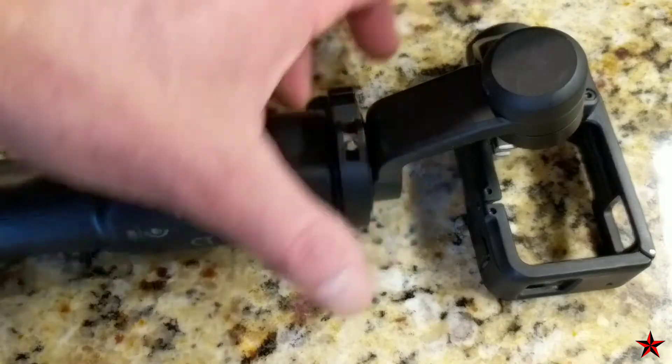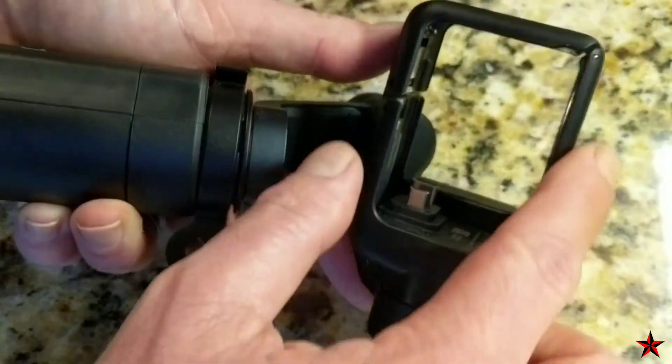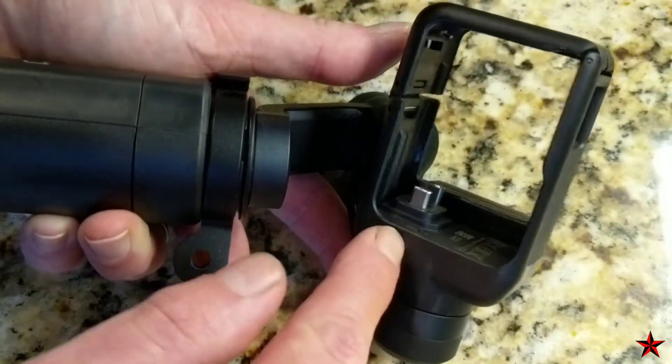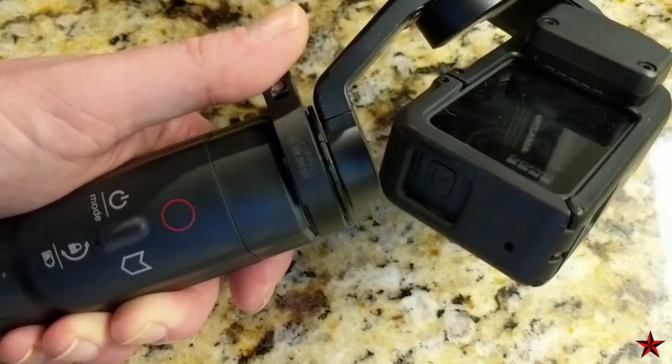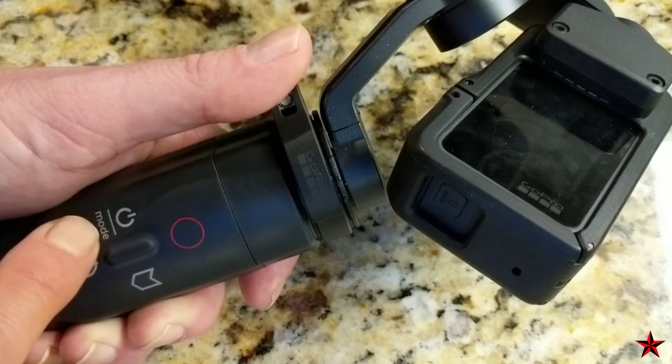There are a lot of gimbals on the market, and why you would want to choose the GoPro Karma over other ones is integration with your GoPro device — you can start/stop and change modes, which for somebody like me happens to be pretty important. If you happen to have a GoPro Hero 4, you're going to want to change out this section right here; they make adapters for them but you just have to buy them separately.